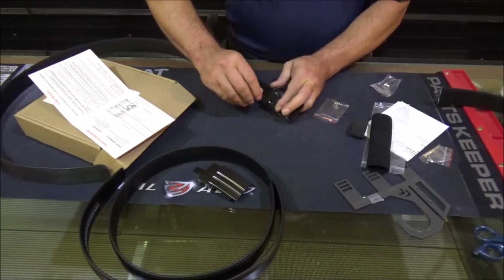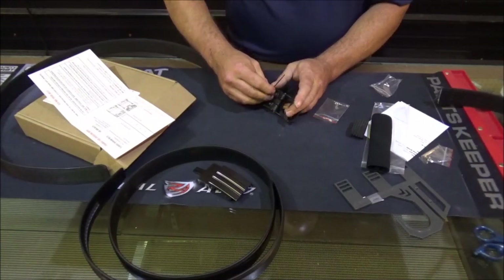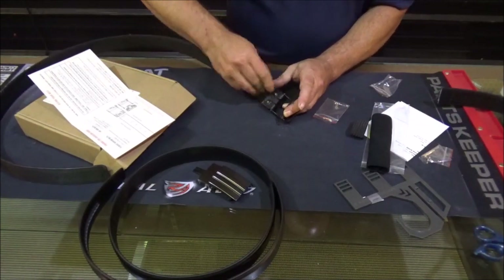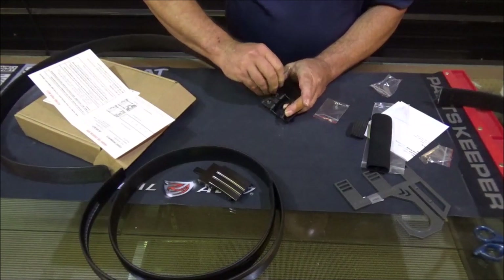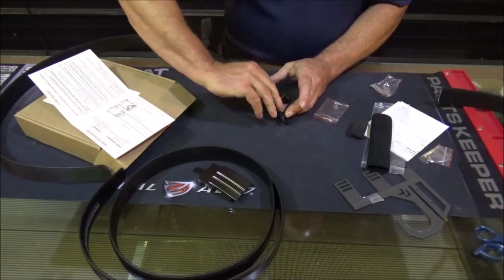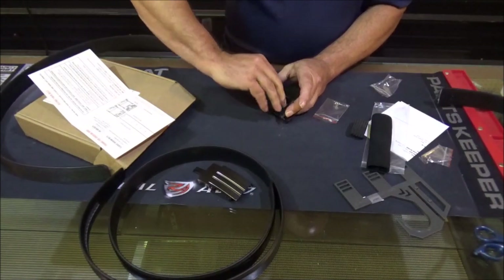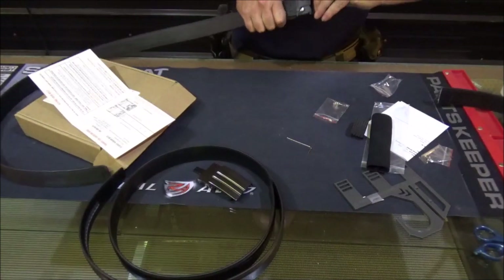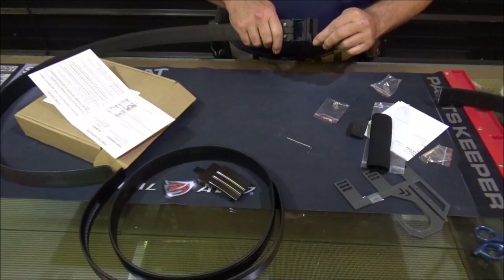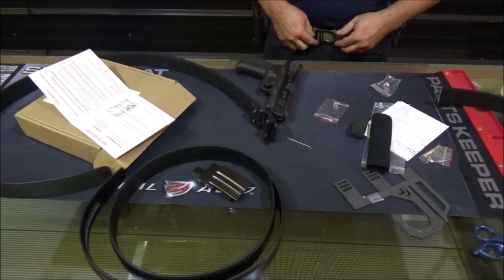Y'all, this is actually a lot easier than what I'm making it look, I can tell you that. Get those screws all the way down there tight. Now look at that — that ain't going nowhere for the next hundred years. This little tab here, that's your belt release. Now let's swap our belts.